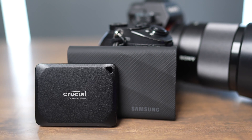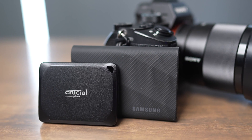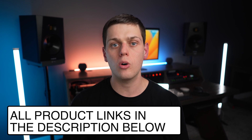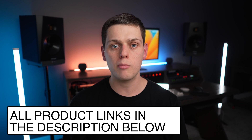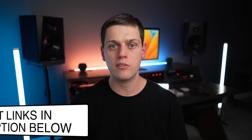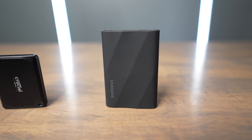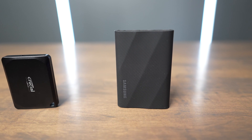After comparing the features of the drives, they're priced pretty similarly, although usually the Crucial drive is cheaper than the Samsung drive. I recommend checking the links in the description below because the price is going to vary quite a bit depending on the capacity and what sales are going on. SSD prices can be all over the place, so it's really hard to know what the price is going to be when you go to buy a drive.